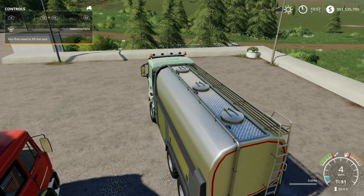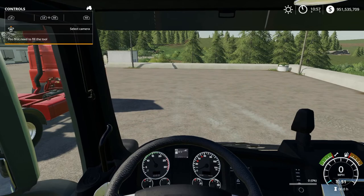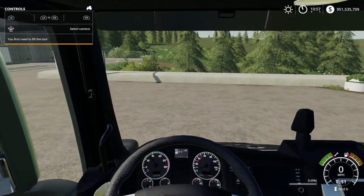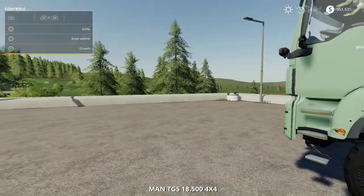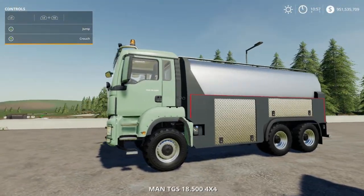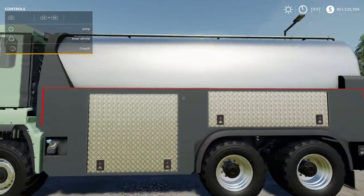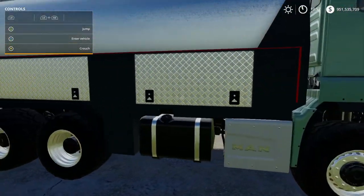Here's what the horn sounds like, and then the backup sound. That's basically it for this mod. This truck will actually carry milk and water, not just milk, which is pretty cool. The detail on it is not bad at all — it's a really good looking mod.